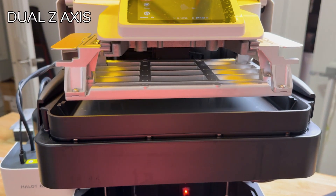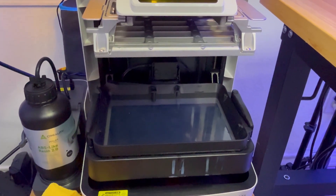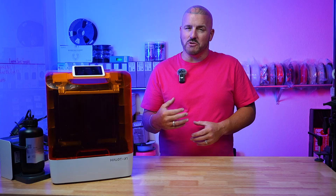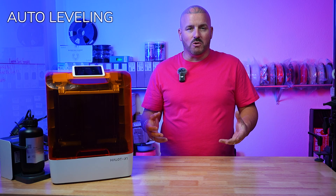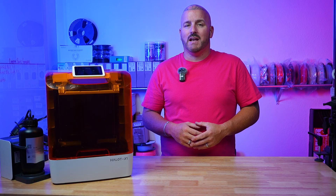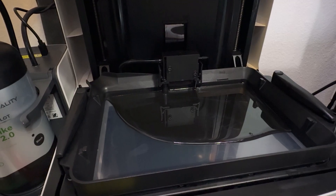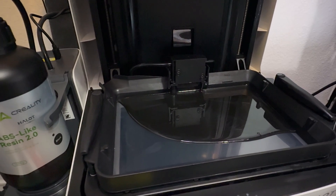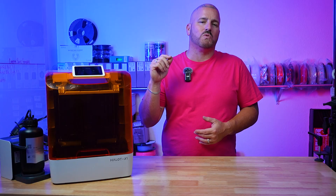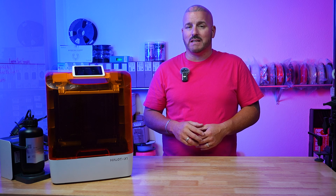It has a dual Z axis that lifts the vat — the actual build plate doesn't go up and down like your standard printer. I haven't seen a major benefit to that yet, but maybe that's how they achieved the auto-leveling feature with the X1. That's right, it has auto leveling. You can literally take this thing out of the box, run the test print, and you don't have to do anything. I haven't leveled the machine since I've had it — that was one of the biggest boxes that had to be checked, and the X1 checked it.